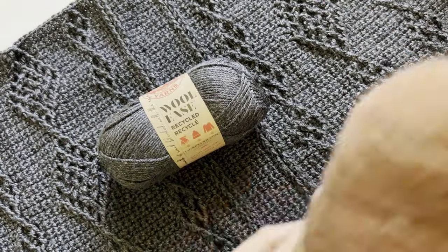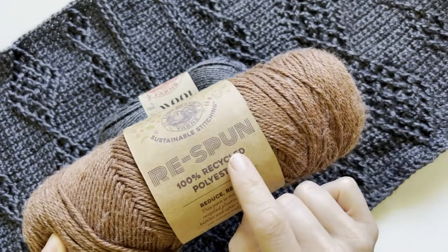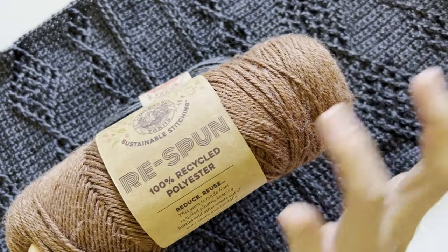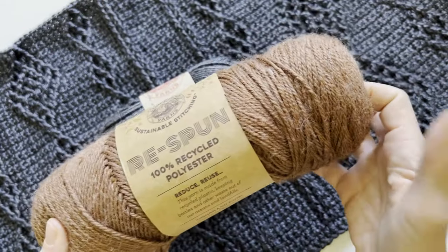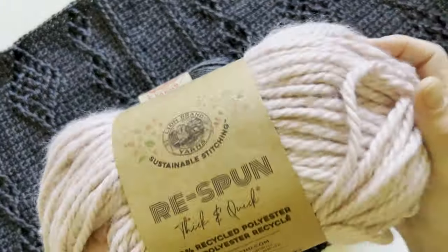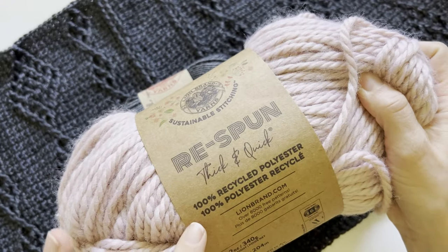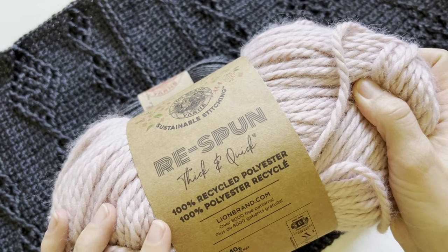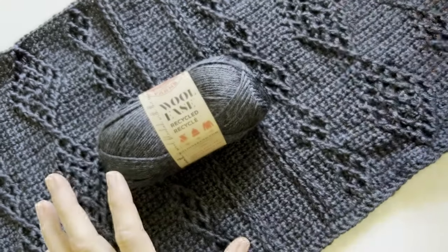I did just finish a pattern using Respun — I want to call it Respund, but it's Respun. It is a 100% recycled polyester worsted weight yarn, and it's a great yarn. I also did a pattern using their Respun Thick and Quick, which is also 100% recycled polyester. These are great yarns and I'm really enjoying working with them.